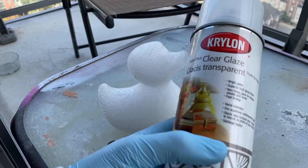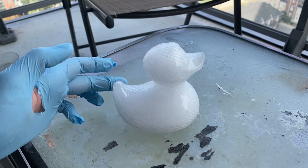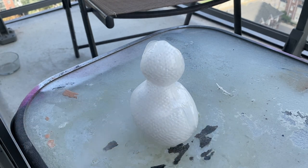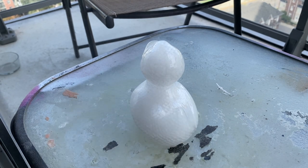Now it's time to seal the duck — this part is essential if you're ever going to mold something with silicone that has been 3D printed. Most UV resins have chemicals that actually prevent the silicone from curing, so you have to add a top coat. It doesn't need to be a triple-thick clear gloss like I'm doing; they've got clear ones and matte ones. Just make sure you put a top coat on and seal it.